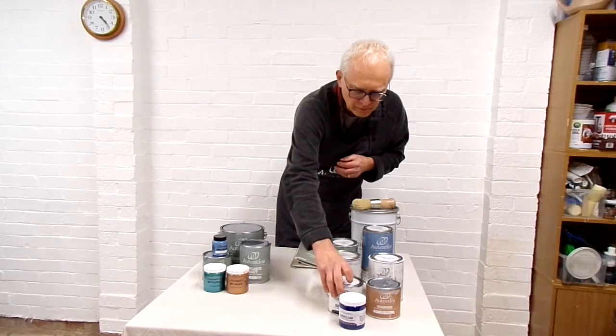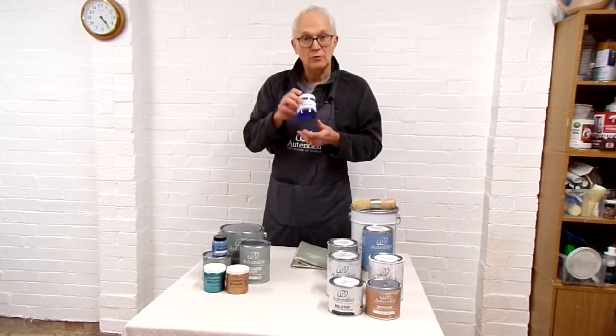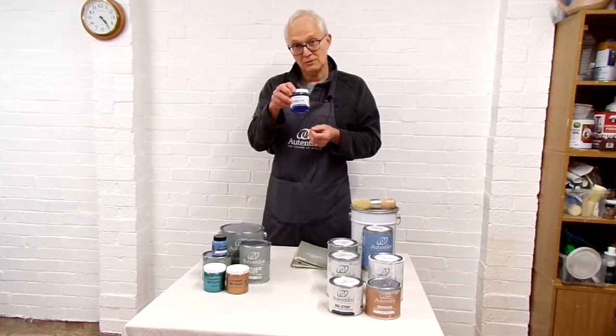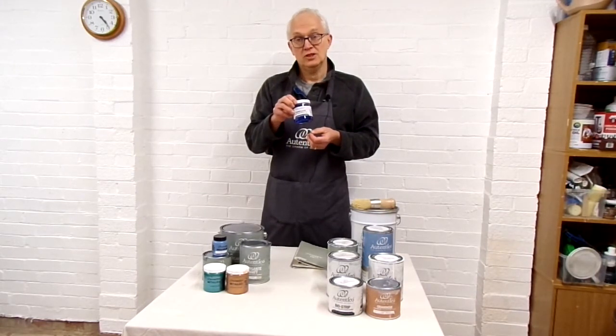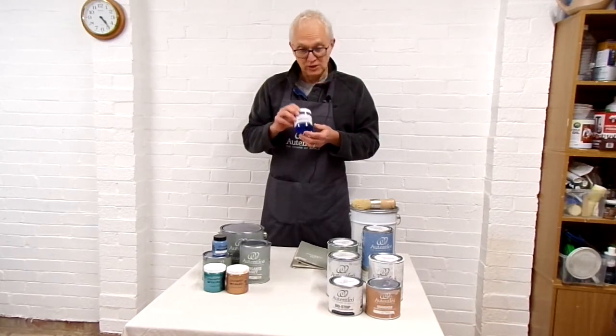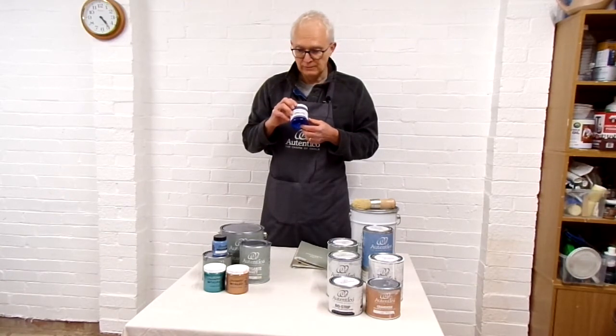Finally, Omni Clean is Authentico's answer to sugar soap. It's a very effective cleaner — you dilute it with water and use it to degrease furniture and get rid of any dirt and grime.